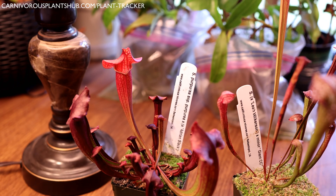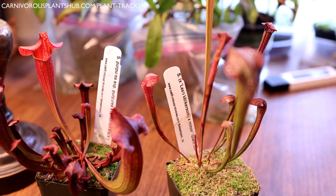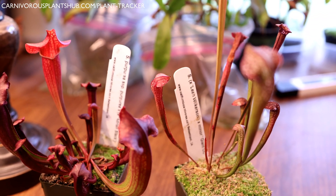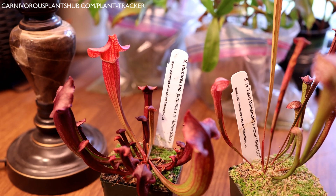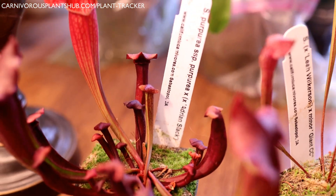Hello everyone, welcome to Carnivorous Plants Hub. Today I'm going to be bringing you an update on a couple of Sarracenia that I got from California Carnivores about three months ago. I just want to show you how much they've grown, give you an update on them, let you know what I've been doing for care, give you some care tips, and show you exactly how they look.